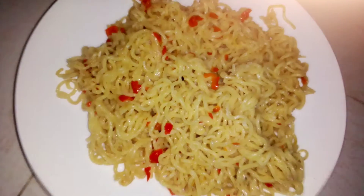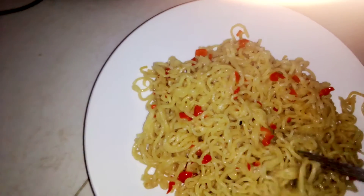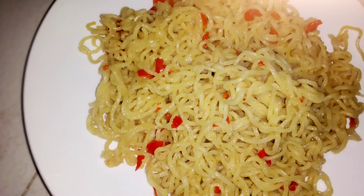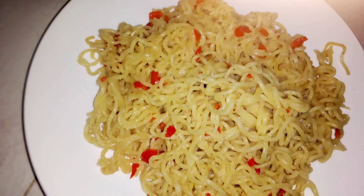That is all for plain noodles without starch. Thanks for watching — please subscribe to my channel, comment, share it to a loved one. See you in my next video. I love you all, bye bye!